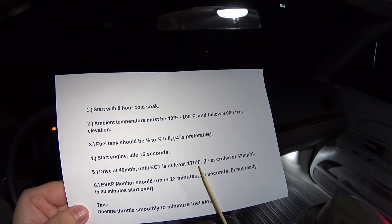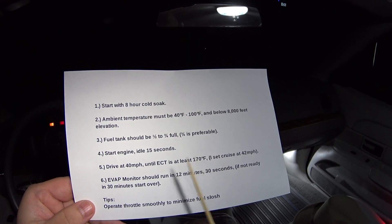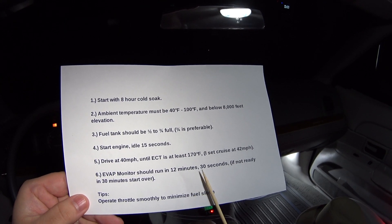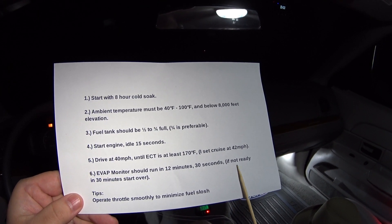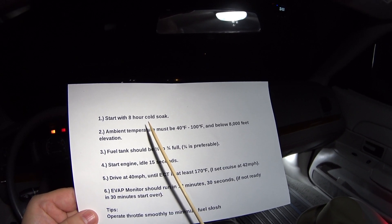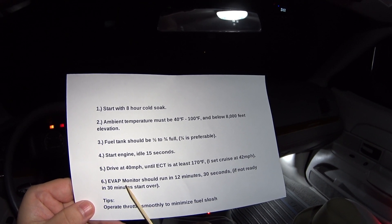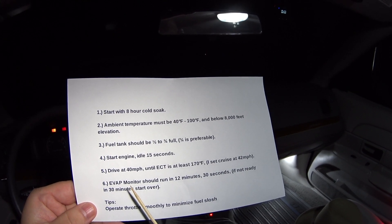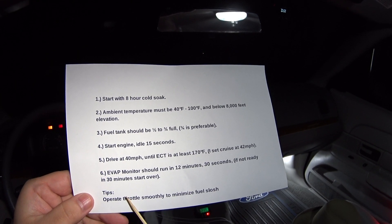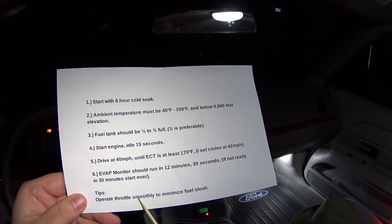Then you've got to drive at 40 miles per hour until the coolant temperature is 170 degrees Fahrenheit. I set my cruise control at 42 miles per hour. The evap monitor should run in 12 minutes and 30 seconds if all goes well. If it doesn't run in 30 minutes, you've got to start the whole thing over and wait another eight hours. The service literature also tips to operate the throttle smoothly to minimize fuel slosh.